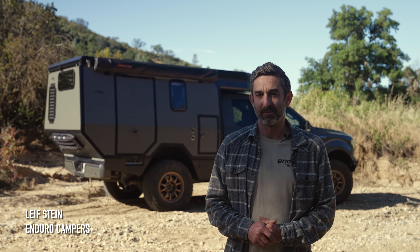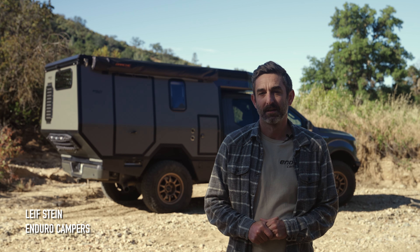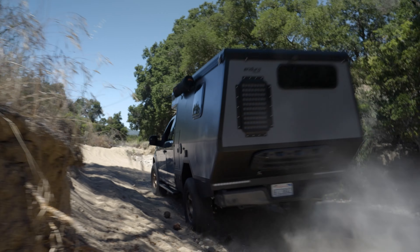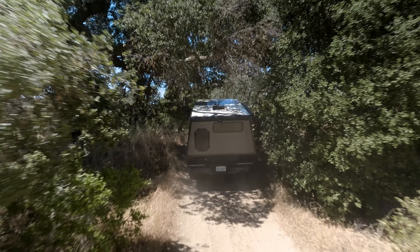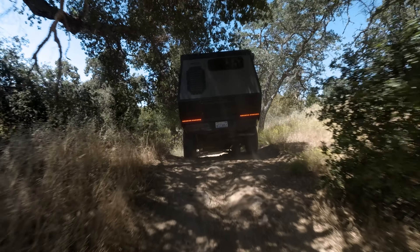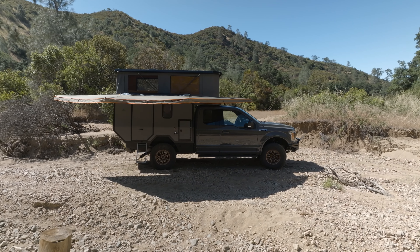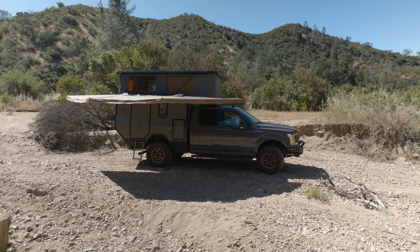Hi, this is Leif with EnduroCampers. We're out here today to give you a rundown on the SuperTour Camper. This is a frame-mounted, truly off-road capable camper designed for sustained off-road use. We're going to give you a rundown on all the specs and details. This camper is available on a three-quarter ton, half ton, as well as the new Tacoma coming out later this year.